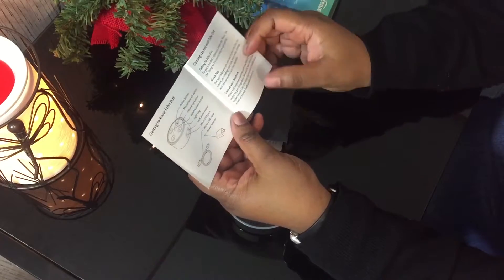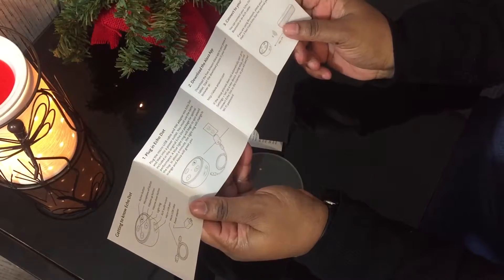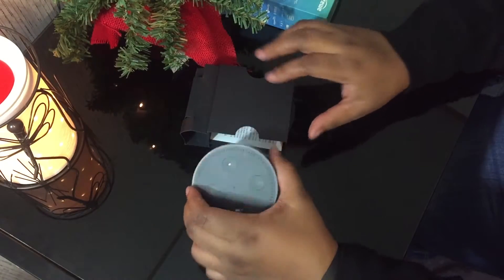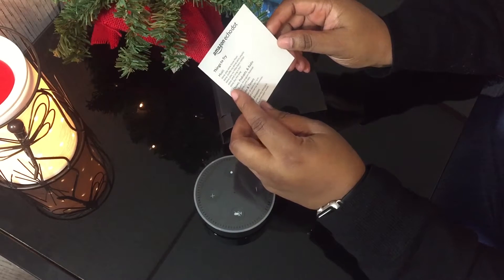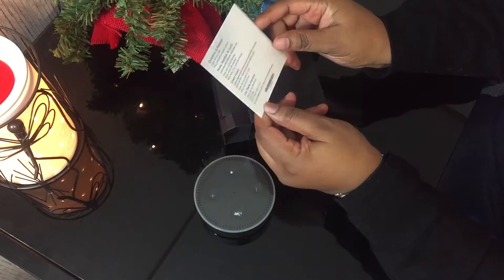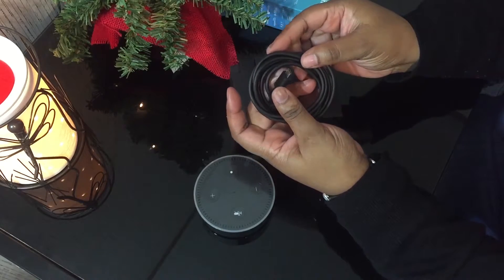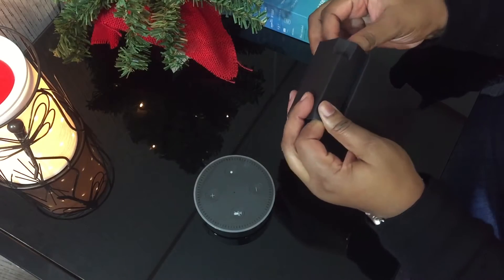Amazon - you have 'Getting to Know Echo Dot.' Plug in Echo Dot, download the Alexa app, connect your speaker. Cool. Get started with Echo Dot and you have important product information. Awesome, I will be using that. You have the Echo Dot. You have things to try - music, shows, podcasts, and radio, alarms and timers, Shop Amazon, questions and answers, all that good stuff. Then under here you have your cord and you have your adapter as well.